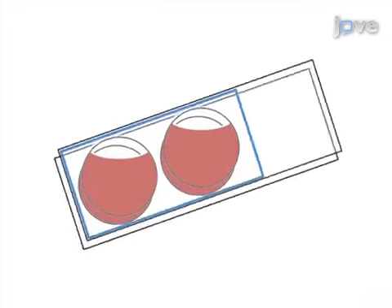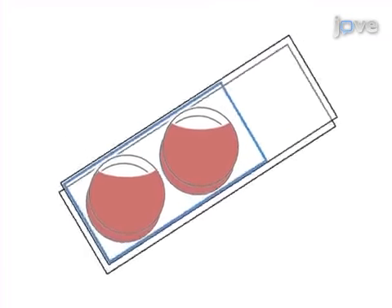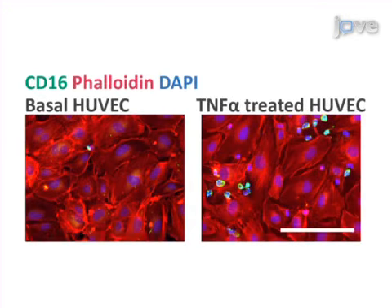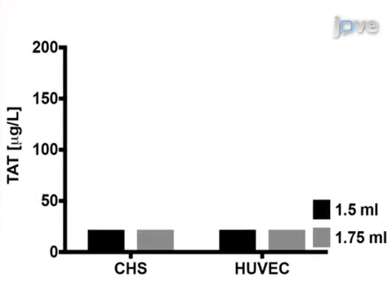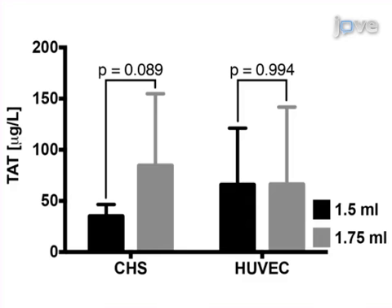Next, these blood endothelial cell chambers are gently rotated to facilitate the interaction between the blood and endothelial cells. Ultimately, the cell-to-cell interactions between the blood and endothelial cells and the resulting thrombin-antithrombin complex production can be assessed by immunofluorescence microscopy and ELISA, respectively.